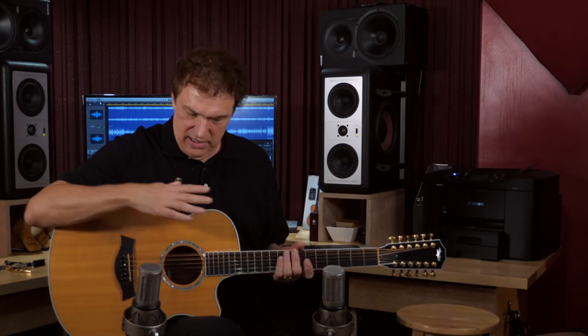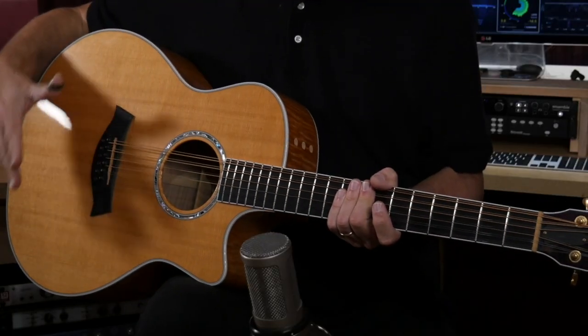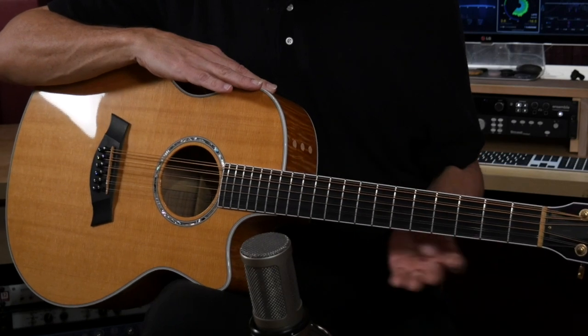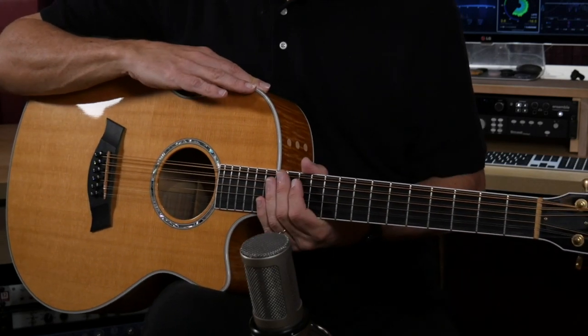This is a Taylor Grand Symphony model, 12-string. I got this guitar after reviewing a similar guitar for Acoustic Guitar magazine, and I was really struck by that guitar, but it was not a cutaway and I believe it had Taylor's inlay on the fretboard. So I ordered this as a custom model. It is Sitka top, maple back and sides, no fretboard inlay, and a cutaway to match what I was looking for.